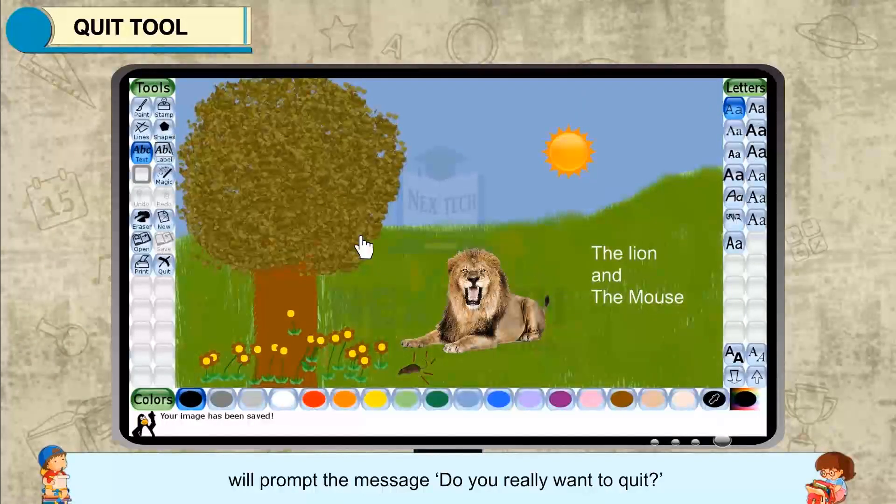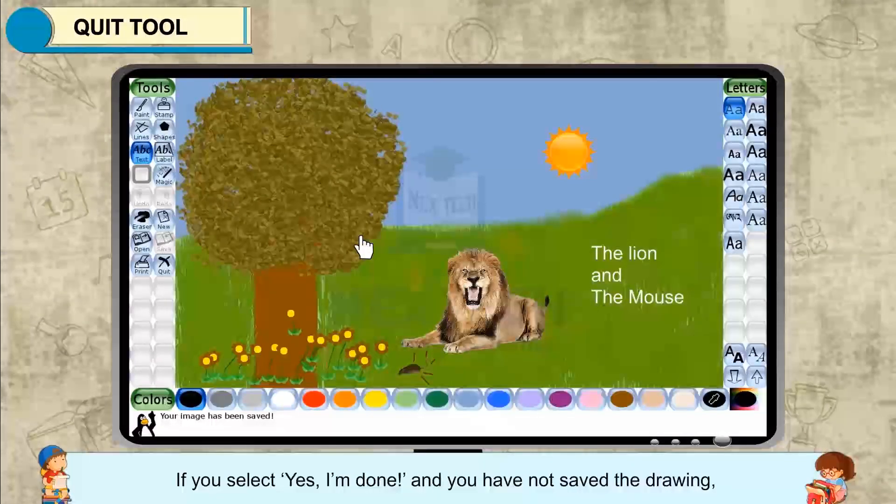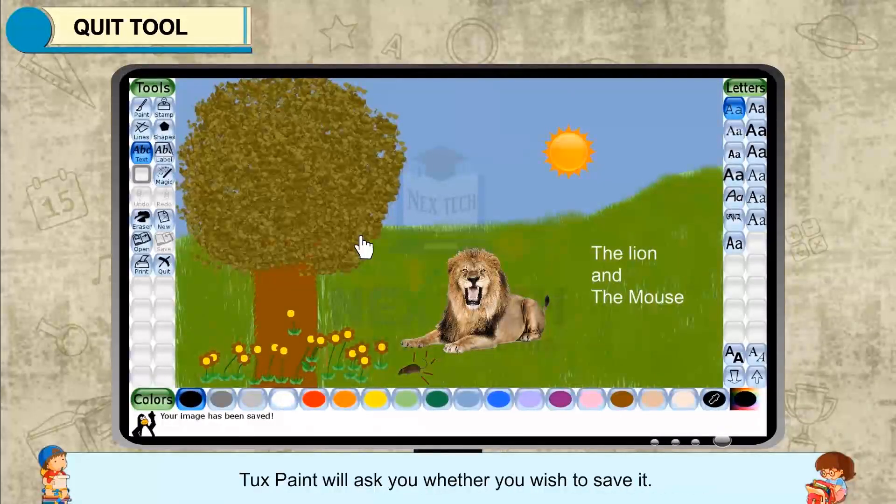Tux Paint will prompt the message: Do you really want to quit? If you select Yes, I am done, and you have not saved the drawing, Tux Paint will ask you whether you wish to save it.